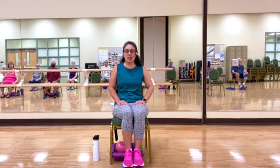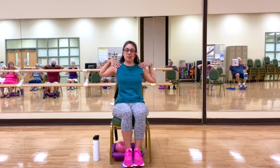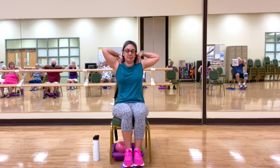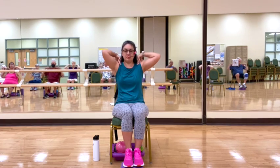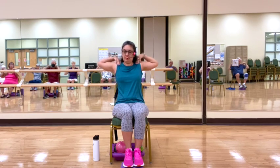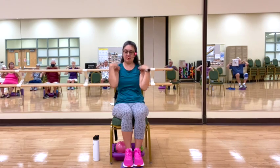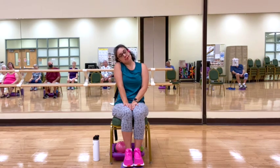Coming back to center, taking a breath, hands to shoulders. We're going to rotate our shoulders back, making big circles with our elbows, engaging the shoulder blades. Now switching directions, going forward. Bringing the hands down to our left, bringing your shoulder, pulling gently from side to side, mobilizing the neck.